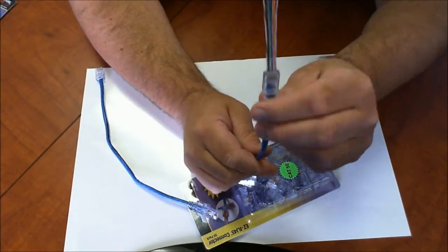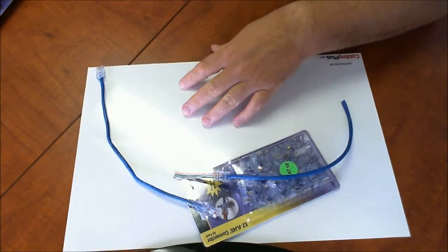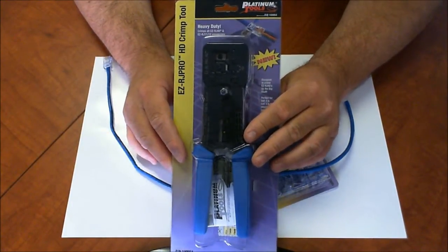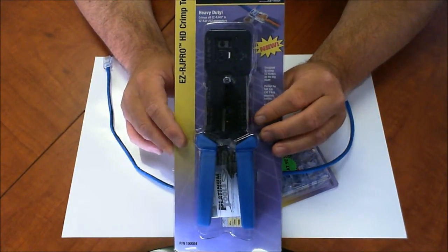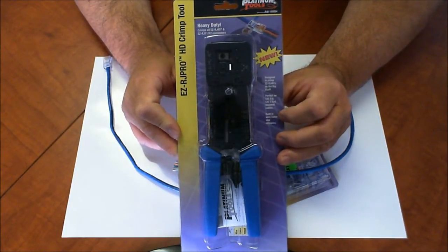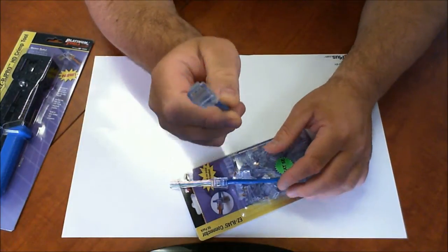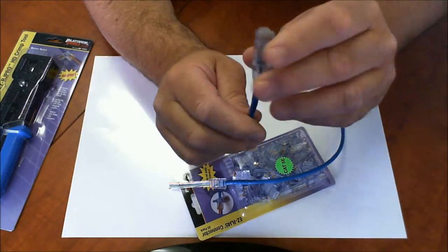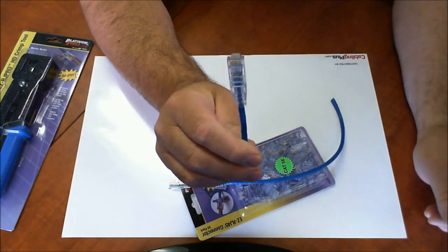Once you have it all lined up, you're going to use the tool. I'm about to make a video on the tool so I'll just give you a good look at it. This is the Easy RJ Pro HD crimp tool. It has a cutter, and when you crimp it, it's going to cut, clean, and trim the excess cable. The end result is going to be just like this — see how it cleans the top and now you have a really nice, clean Cat5 termination that's done to perform.